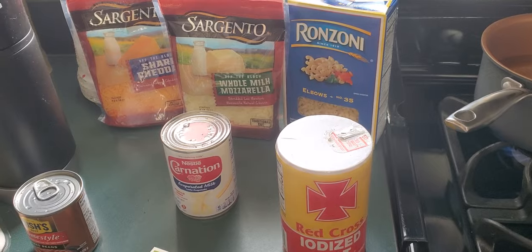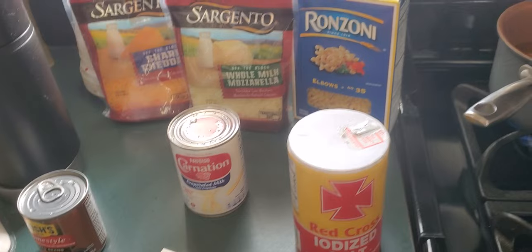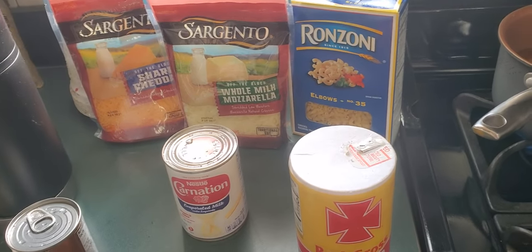I'm a cheese lover — I never was, but now I am. So when I make mac and cheese, I smother the whole thing with just cheese: mozzarella and cheddar.